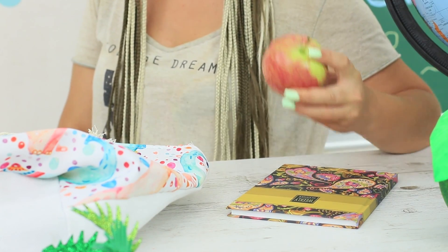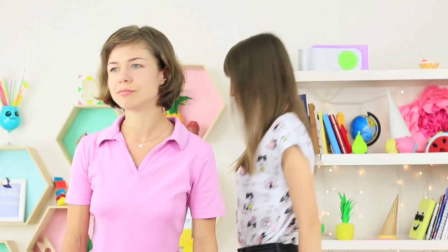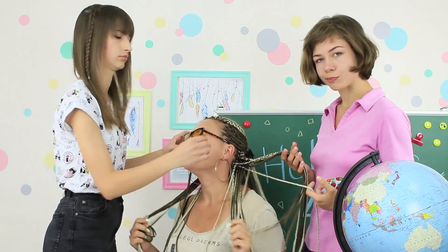She bravely bites the apple with slime — she is completely fearless now. You can't surprise her with an edible slime apple. We're not used to this new Miss Smith. It's time to bring her back from her vacation into real life and make her look more professional.